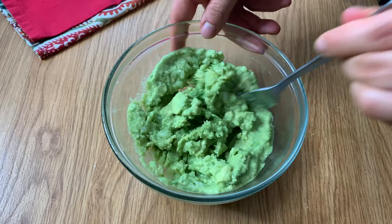For avocado halves themselves, you're not going to pour water onto them and keep them in the fridge — that won't work. For those, I would use saran wrap, cover them completely as tightly as you possibly can, and then store them in the fridge. It's good to go.